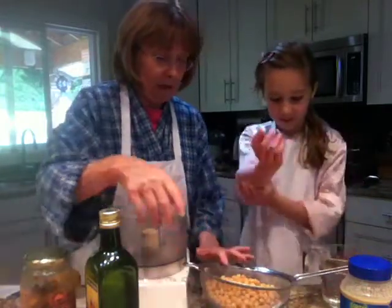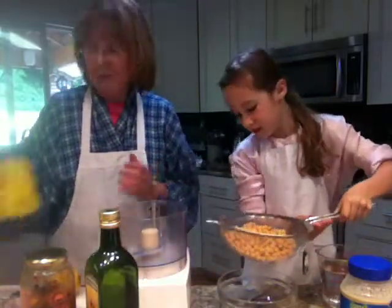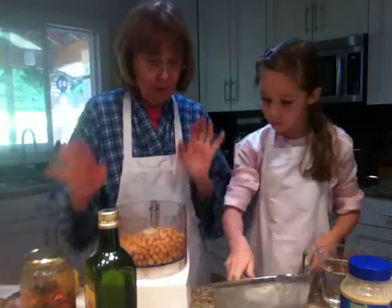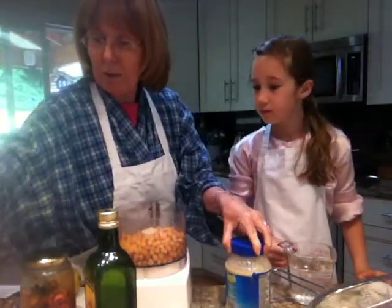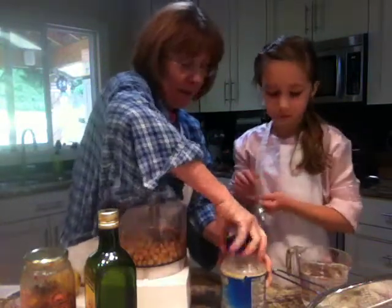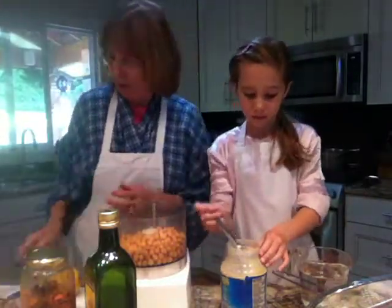All right, here's Sophia. Here's our chickpeas — you can put all the chickpeas in here from the basket. I'm just using a can of chickpeas, 540 mls, and we've rinsed them very well under cold water. Now what we need, Sophia, is two tablespoons of tahini. Do you know what tahini is?